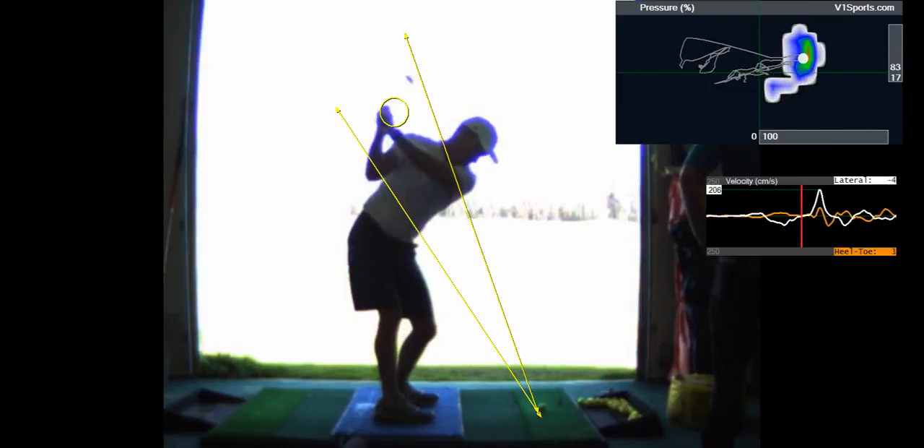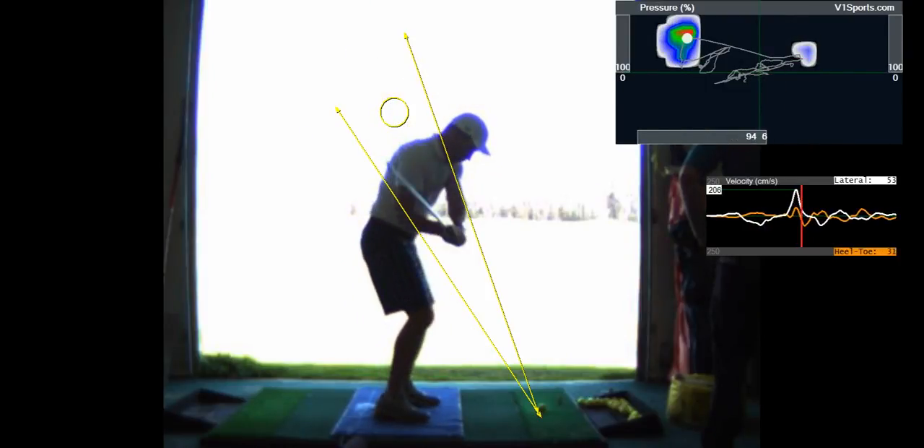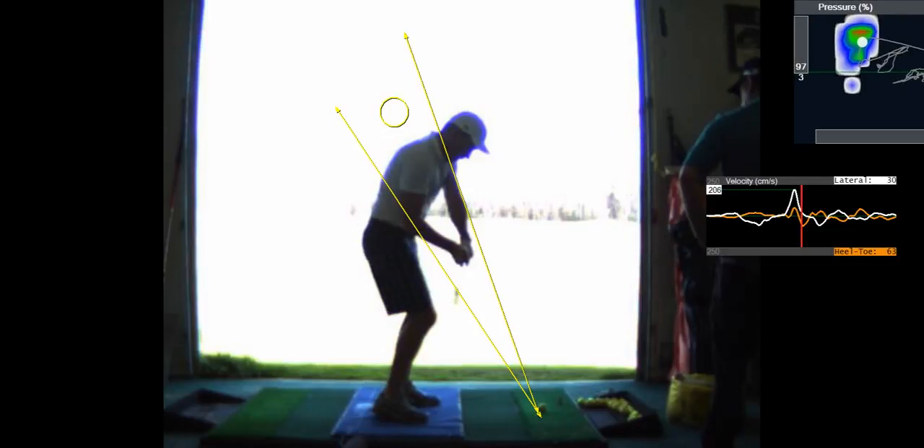That swing there was more — see how it's right down the line now? Yeah. That's perfect. I mean, it just — all we did was change your backswing position.